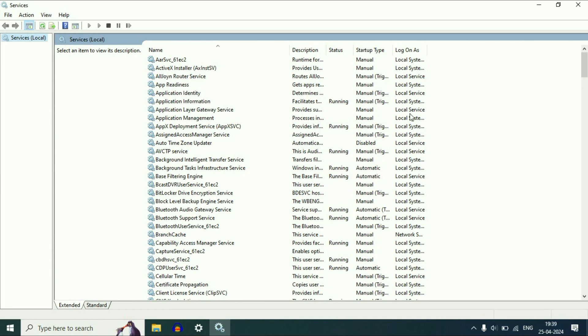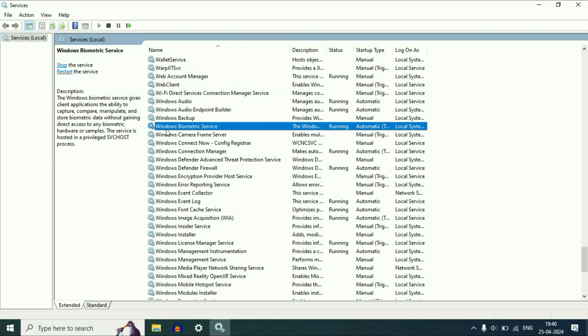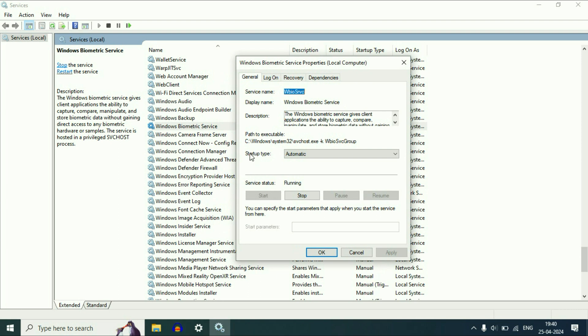These are the Windows Services you have in your system. Now you have to search for a service called Windows Biometric Service. Right-click on the service, then click on Properties. Here you will see the option of Startup Type — make sure the Startup Type is set to Automatic.